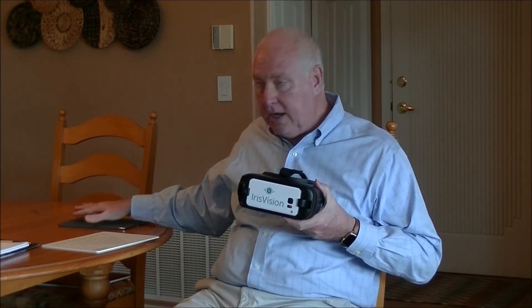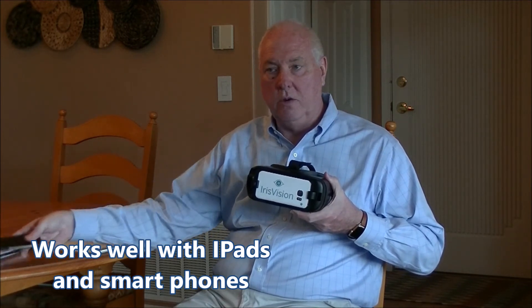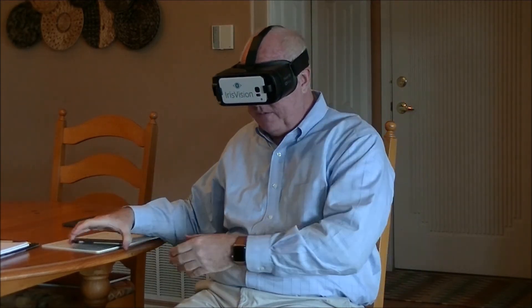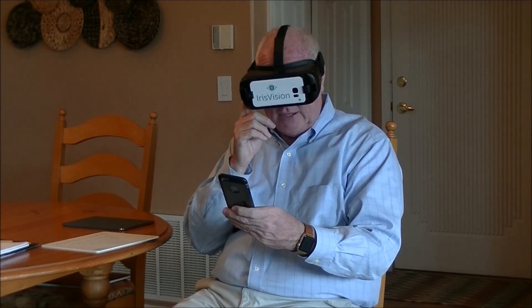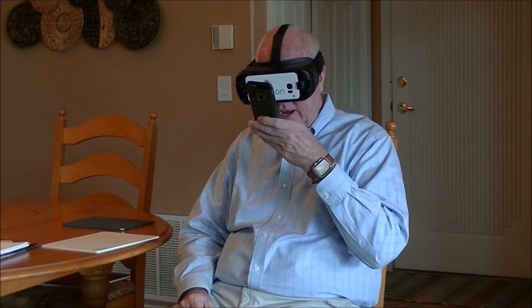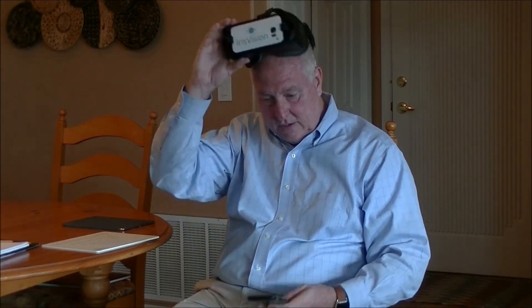When using an iPad or smartphone, the Iris Vision works very, very well. You can zoom in at a normal distance and be able to see the text. And if you get to something that's light blue and hard to see, just bring it right up close to the camera, and you'll be able to see the magnification without always having to swipe.